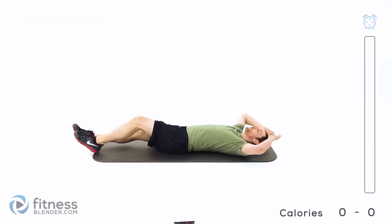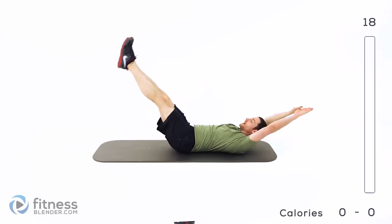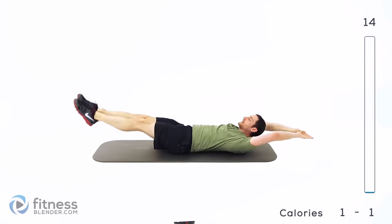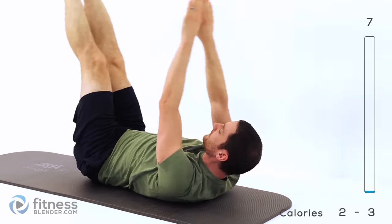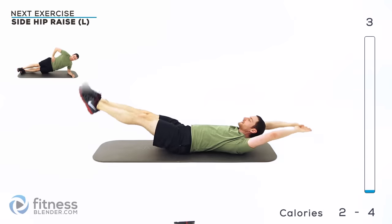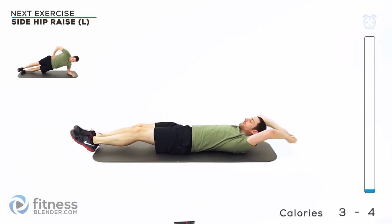Starting off with that jackknife crunch. Lay flat on your back, full extension on those arms and legs. Contract those abs, bring those arms and legs up, crunch up towards those toes, and back down nice and slow. Right back up again. We only have to do this for 20 seconds, so keep everything really nice and solid. Nice straight legs — don't let those hands or feet touch the ground.